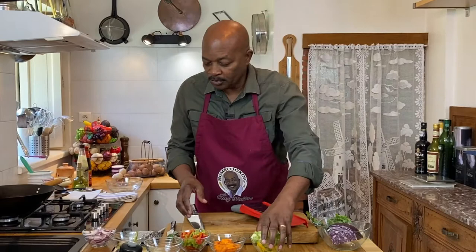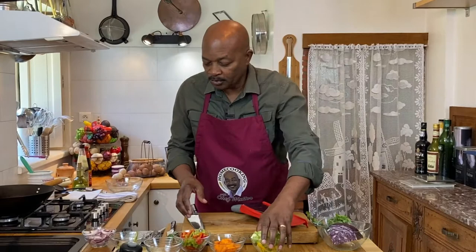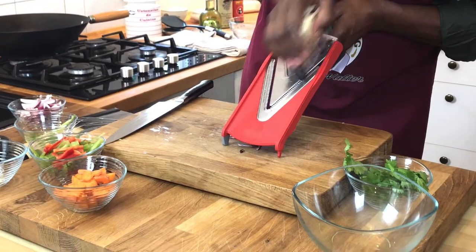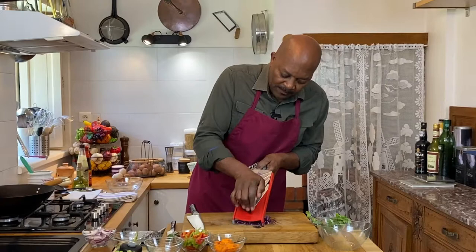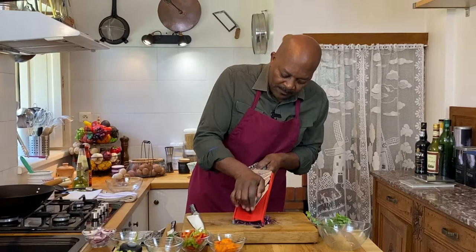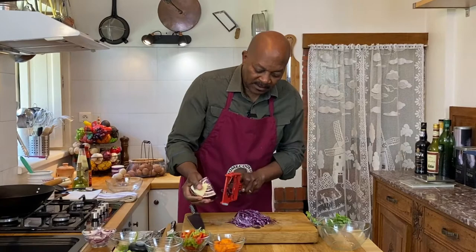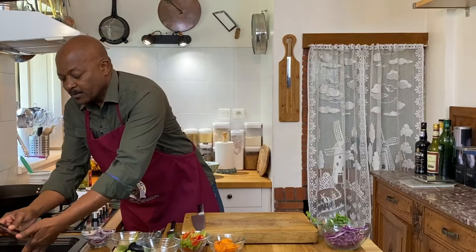Now for our cabbage — in order to get the thinness we'd like, I'm actually just going to use a mandolin on a fairly thin setting and basically shred it just like that. To be safe with a mandolin, you can always use the little guard to push it down. This is a large piece so I don't need to use it quite yet, but as we get closer to the edge you can certainly use it to guard your fingers. Mandolins are quite sharp. And those are our vegetables — we are now ready to start cooking.